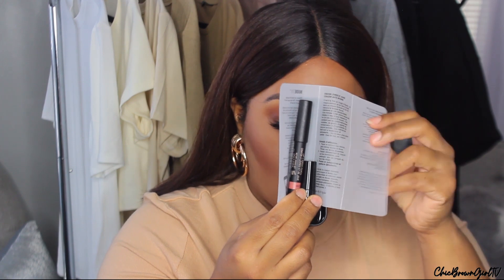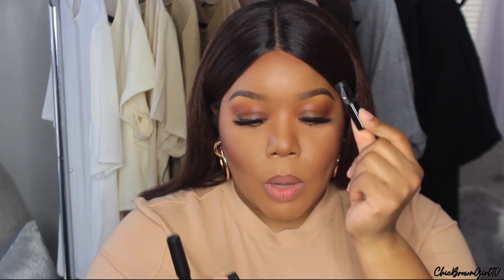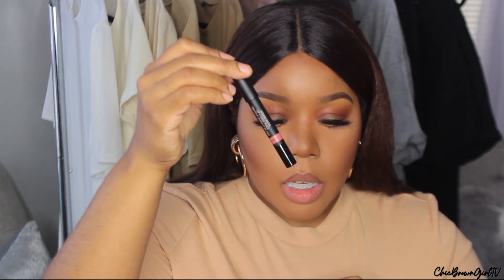Once you open the little card, you get the product itself and it also comes with a pencil sharpener, because it is a pencil. I really appreciate that they give you a pencil sharpener. Most products in pencil form don't provide you with a sharpener, so I do think that's a plus.